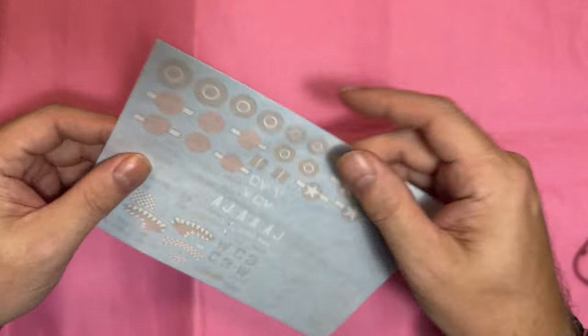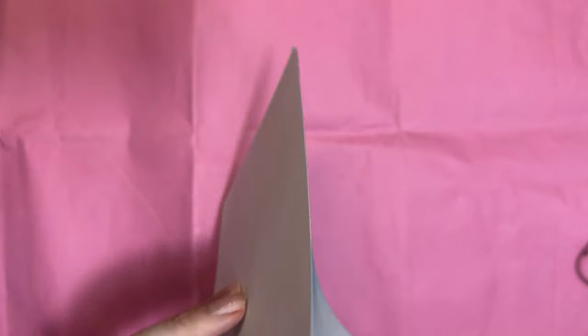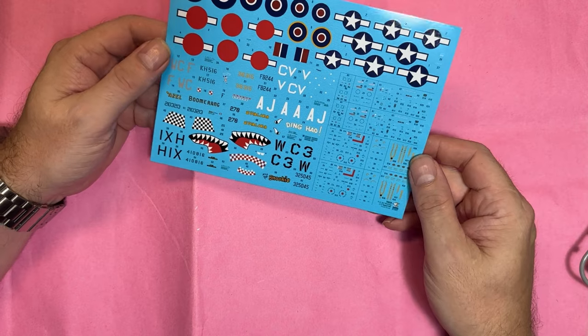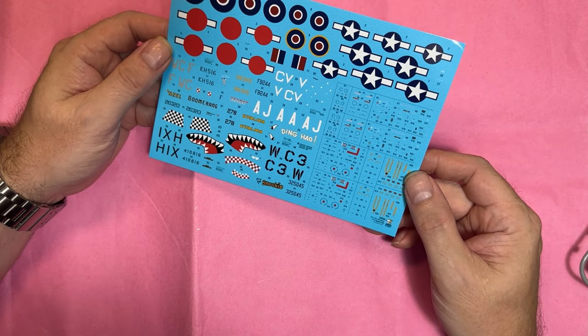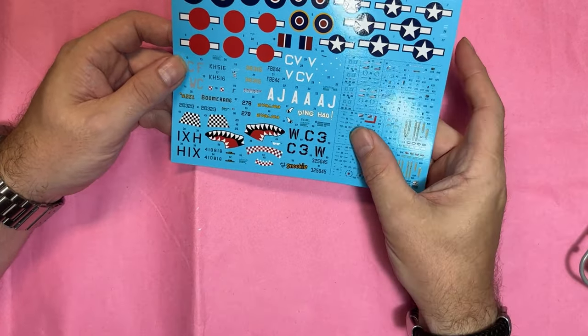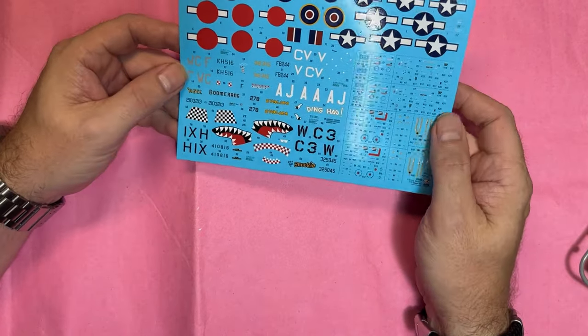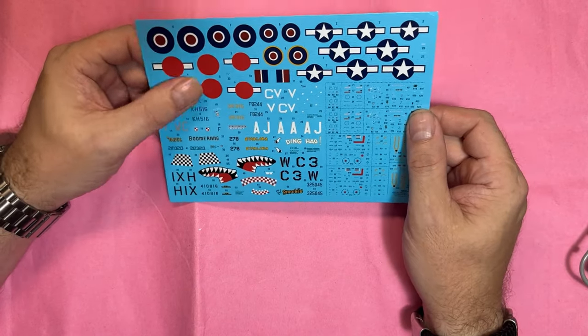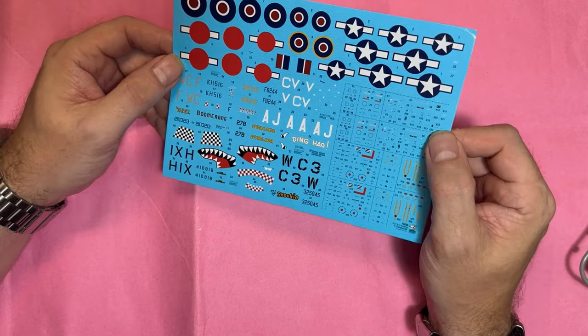Last but not least we've got the decals. Opening them up — they're printed by Techmod, so there shouldn't be any major issues. They look really, really nice — properly in register and really glossy. All good there.